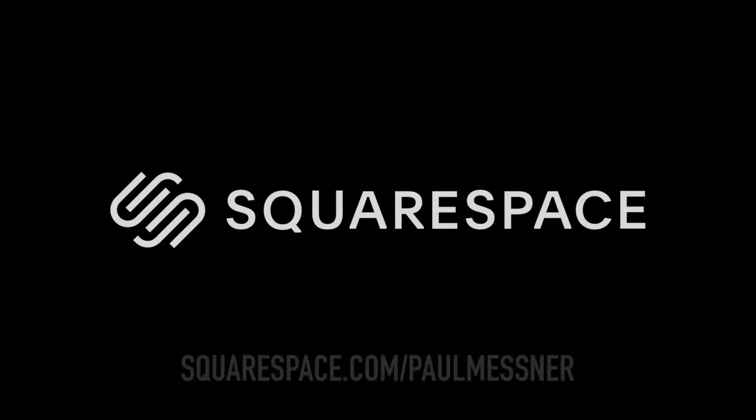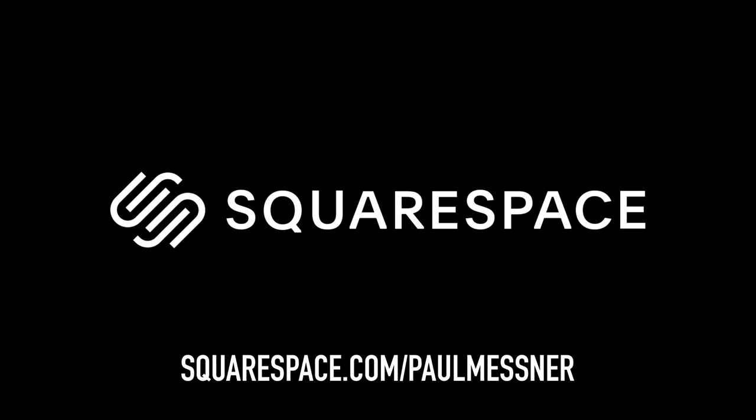Today's video is sponsored by Squarespace. If you need a website, head over to squarespace.com/paulmessner and you'll get a totally free trial.